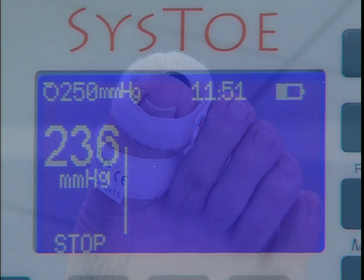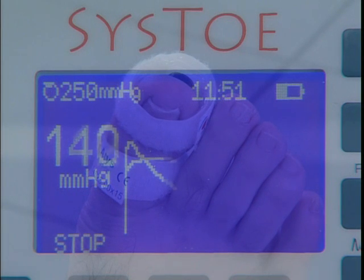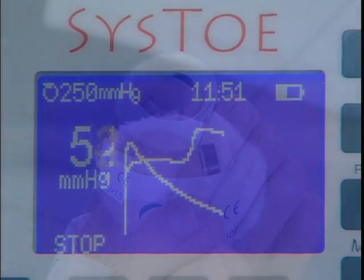Once the target pressure has been reached, the cuff automatically deflates at a steady rate. The Cysto precisely measures the cuff pressure at which arterial blood flow resumes, as detected by the sensor. This is the systolic blood pressure.